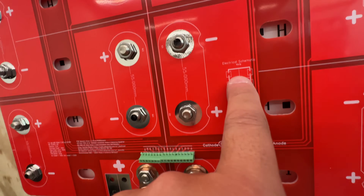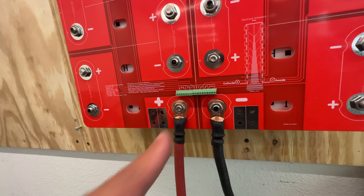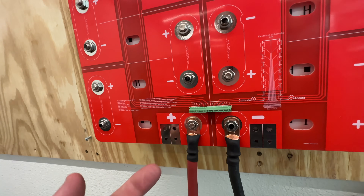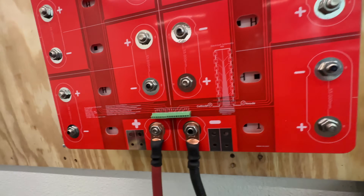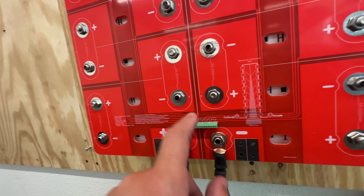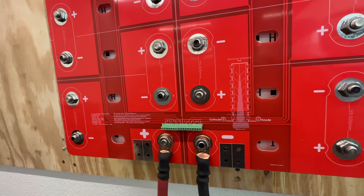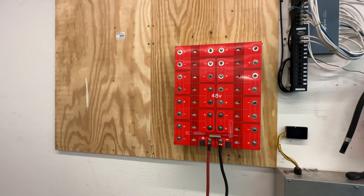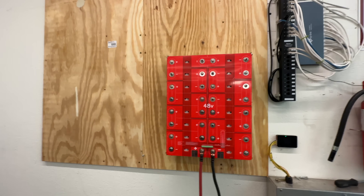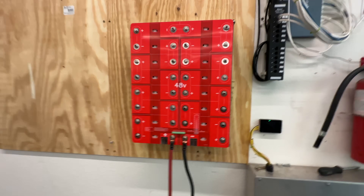This bus bar has a diagram here. Just in case you don't understand what these numbers are — if they're different than your BMS, different companies like to label these differently. I like to use C because they're center taps, but a lot of other people use B. It's like a negative from one cell but it's a positive. So there's different ways to name these balance taps. You can look at the little diagram here and see exactly where those are going. This is just to help you put a battery like this as easy and as quickly as possible. This took me like 30 minutes to put together. All this stuff is available at the links in the description. Thanks for watching and I will see you guys on the next one.